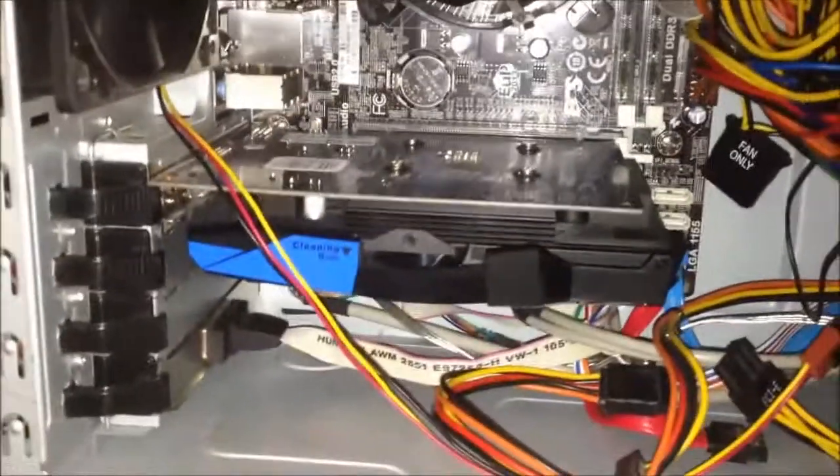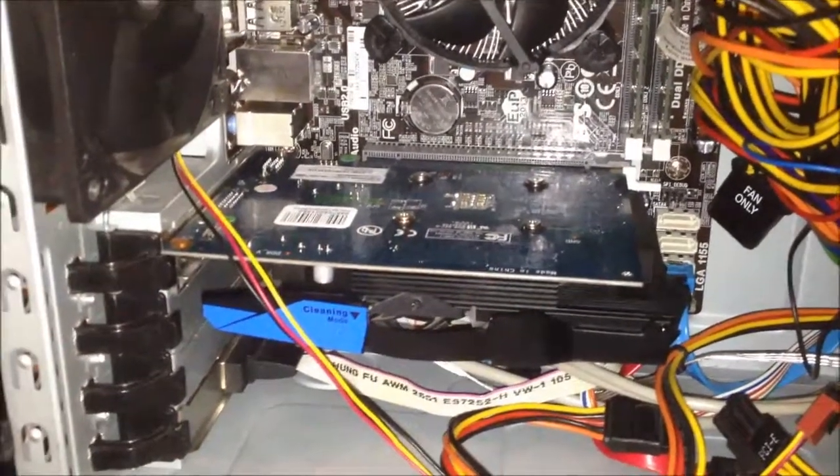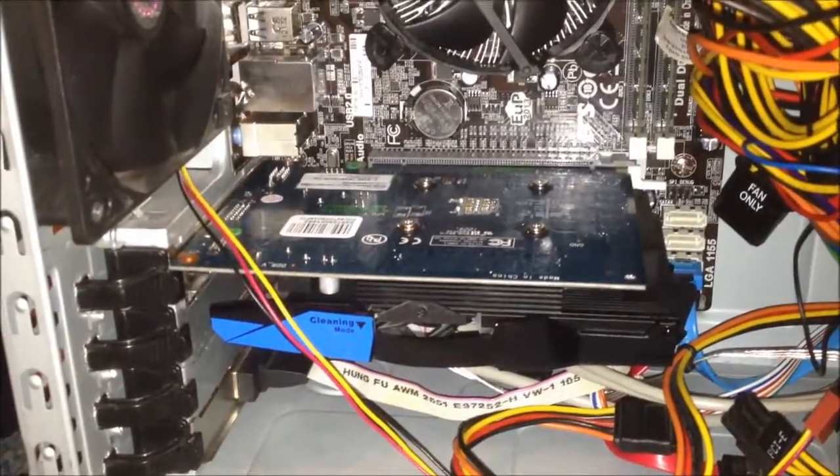I have put the GT640 into this computer. You saw me mention that I changed that out on my bedside computer because this thing was choking a little bit with memory bandwidth.